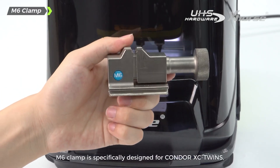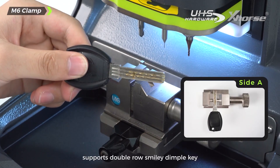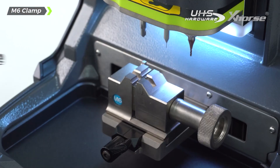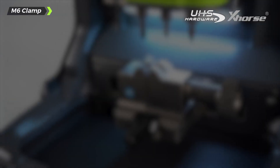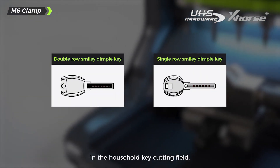M6 clamp is specifically designed for Condor XC Twins, supporting double row smiley dimple keys and single row smiley dimple keys. This further improves the performance of XC Twins in the household key cutting field.